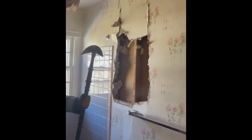Comes off pretty easily. Alright, I'm just going to finish clearing the room.